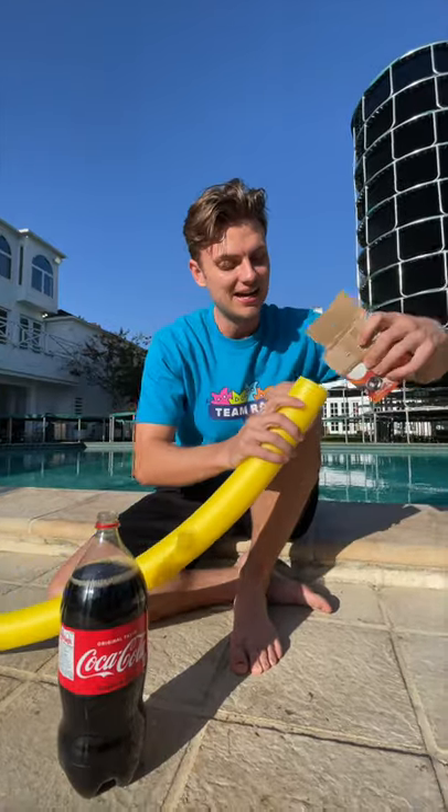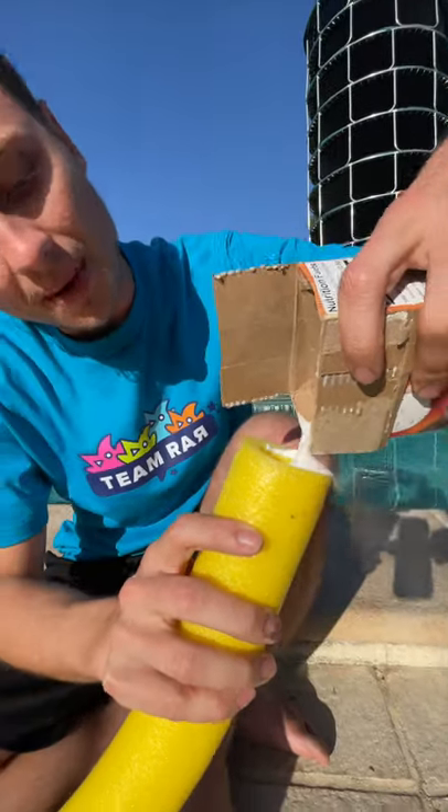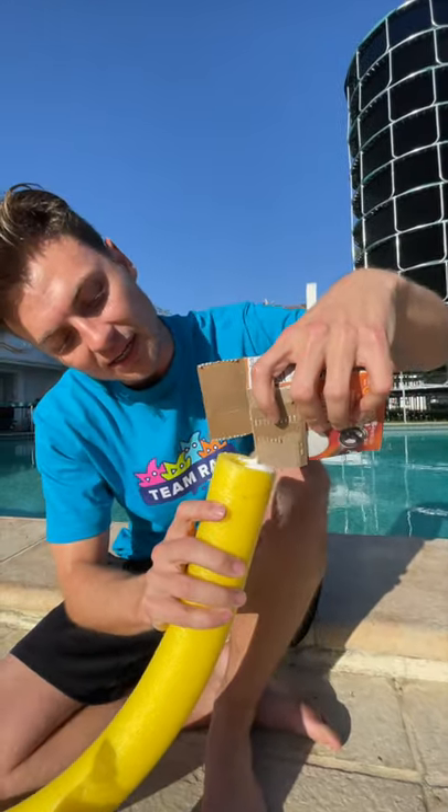And we're going to load it up inside the pool noodle, just like that. Gonna do a lot — I want this to be a big, big, big reaction.